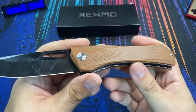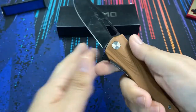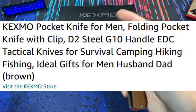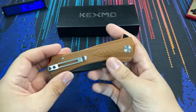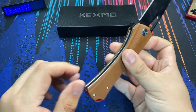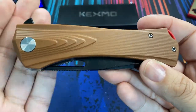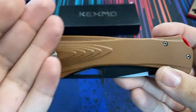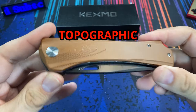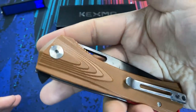Before I go any further, Kexmo — I know you are watching this — number one, give your knives a model name. I don't know how I can emphasize this enough. When you're comparing this knife to other knives, it's kind of important that it has a name, a model number, something along those lines. So I am going to take the next step and name this knife for you. You're welcome. From this day forward, this knife will be known as the Kexmo Topographic.